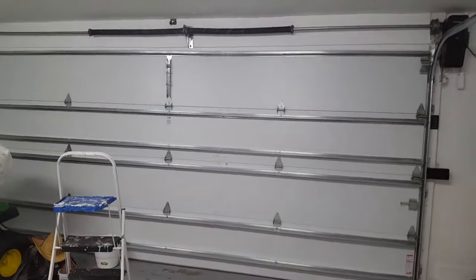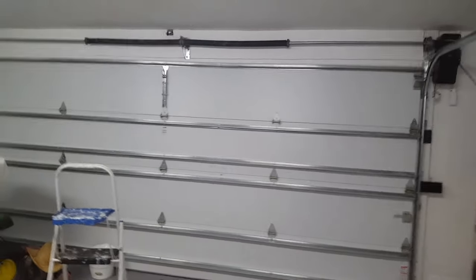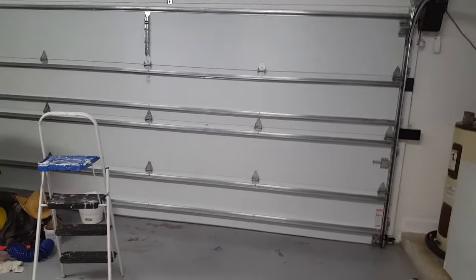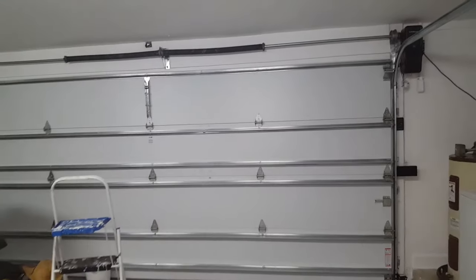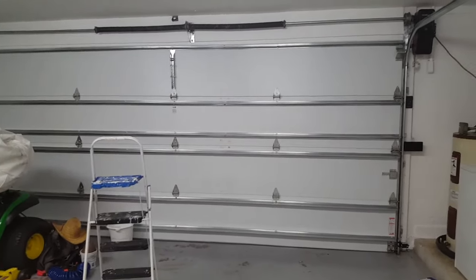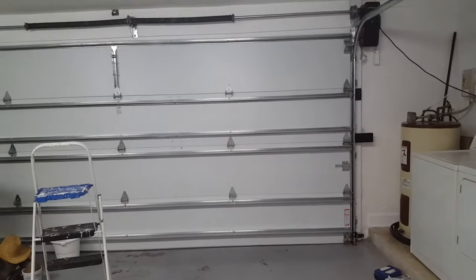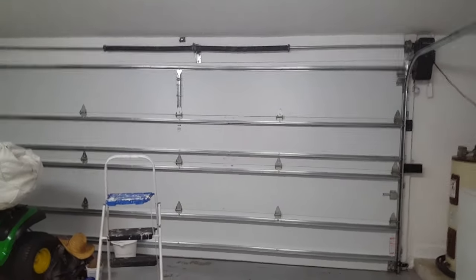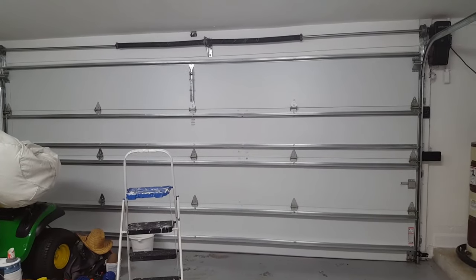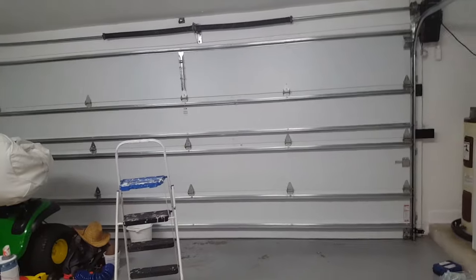Alright guys, I showed you everything about the door — the remote, how to program it. If this doesn't help, call a garage door technician. I showed you everything I know, so I wish you the best of luck. Once again, this is the garage door man 82 — holler and pop your collar, have a good one. I'm out.